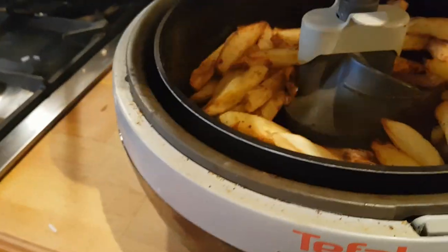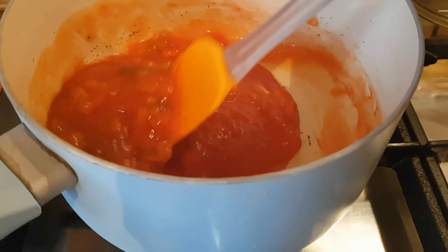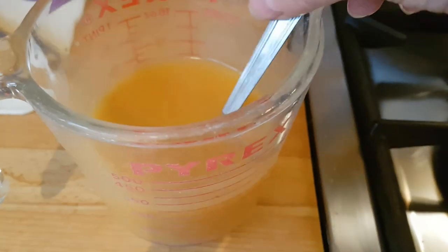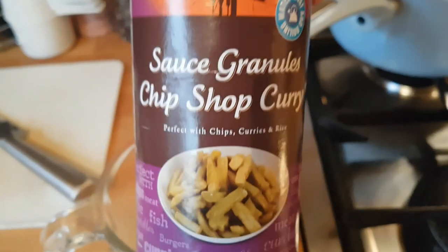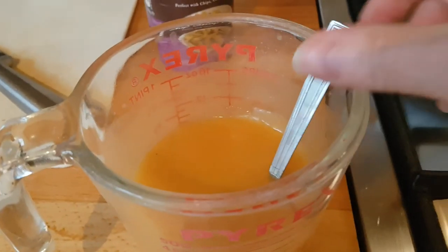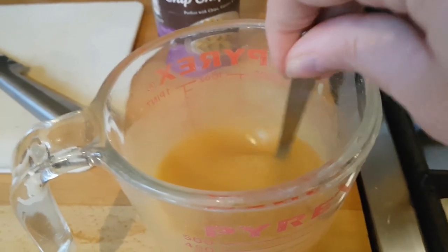In the air fryer I've got some homemade chunky chips. Sauce-wise, I've got a jar of Uncle Ben's sweet and sour sauce heated through, to pour over the rice and chicken. I've also got some chip shop curry sauce made with these sauce granules — Golden Fry, I think — which I quite like.